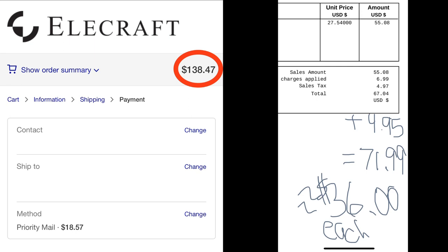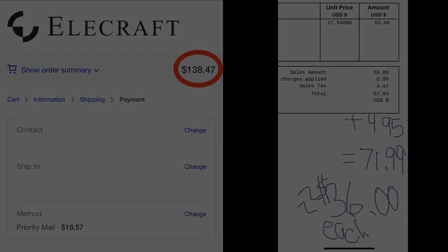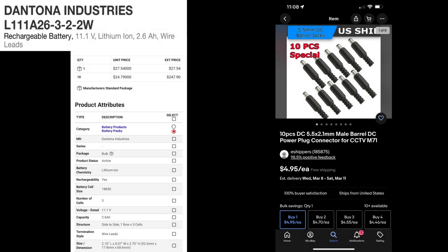And that includes all of the shipping charges. Step one is to go shopping. On the left side at Digikey, you can get the Dantona Industries batteries — two of them is going to cost you about $68 and some change. Then you can get the 2.1mm by 5.5mm male barrel DC plug for just a few dollars for a couple off of eBay.